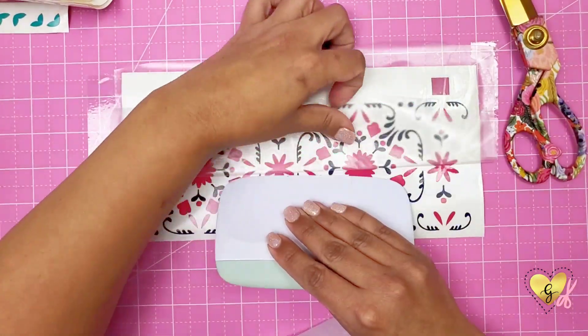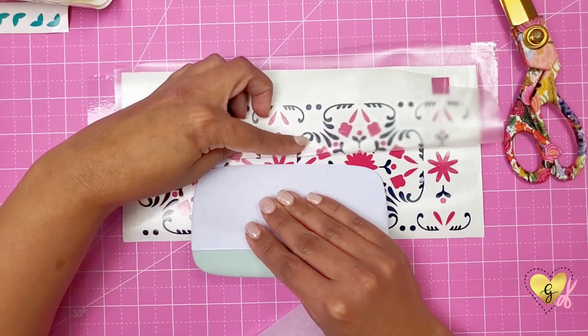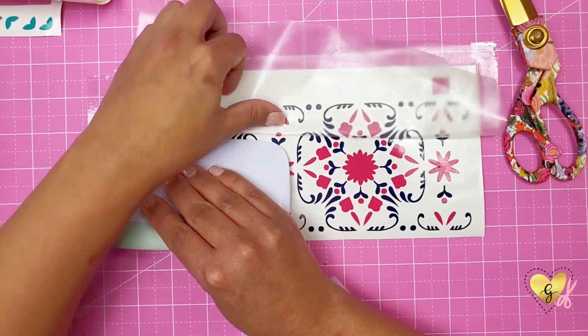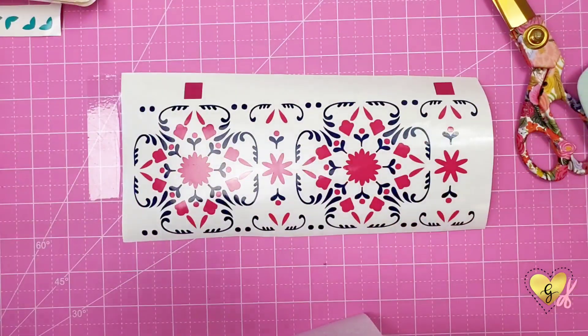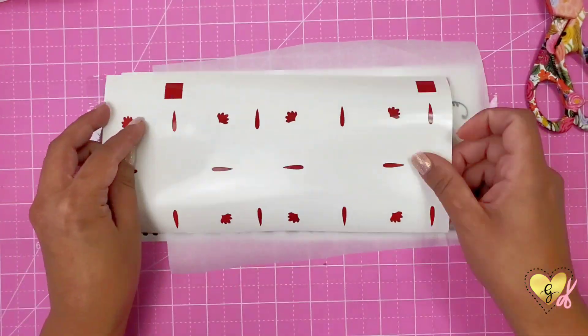Then I'm going to gently remove and peel back my transfer tape, making sure that none of my design comes off. I'm going to use my spatula to hold it down and gently pull back my transfer tape. This will take a little bit of patience each time you layer your different colors. The next color we're going to layer is going to be the red layer.